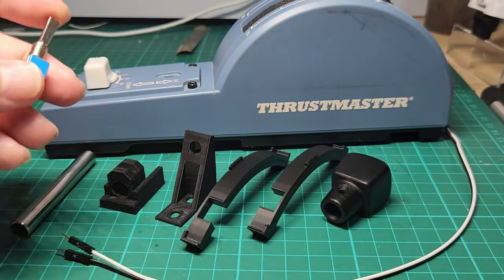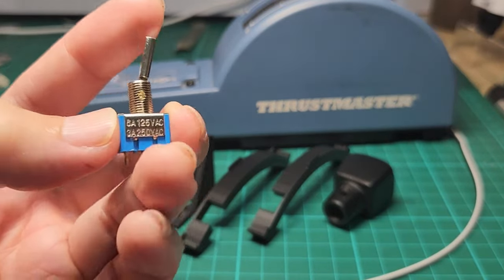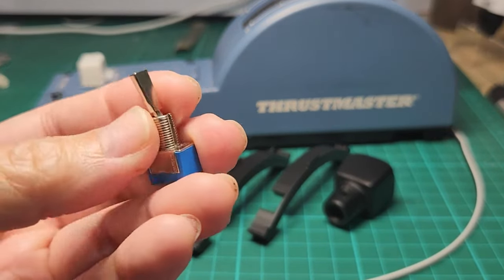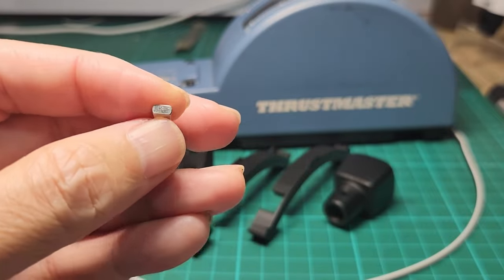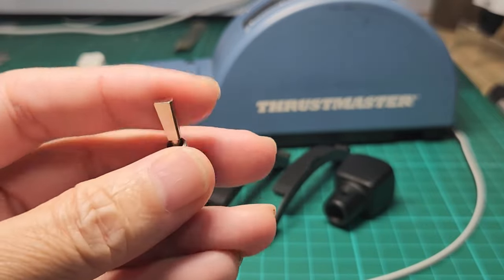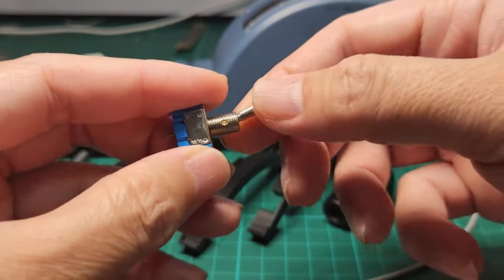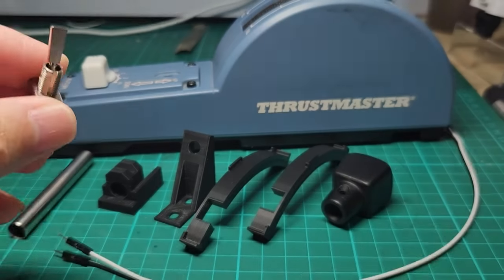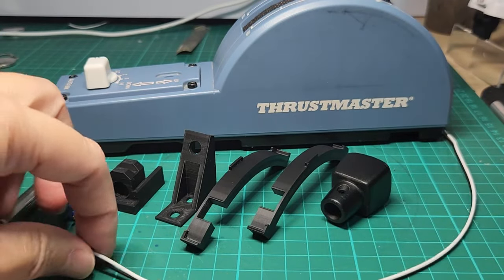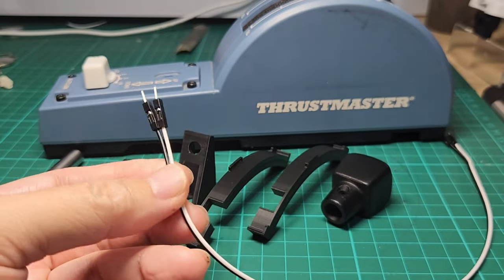Then we need this two-position toggle switch — links in the description. This comes with a roundish handle and this variety has a flat handle, but as long as you get the one with roughly the same length you should be good. And of course we need some wires to connect that into the circuit board.